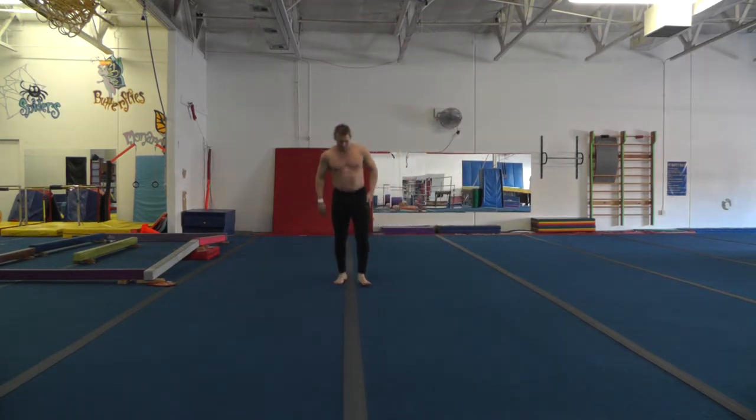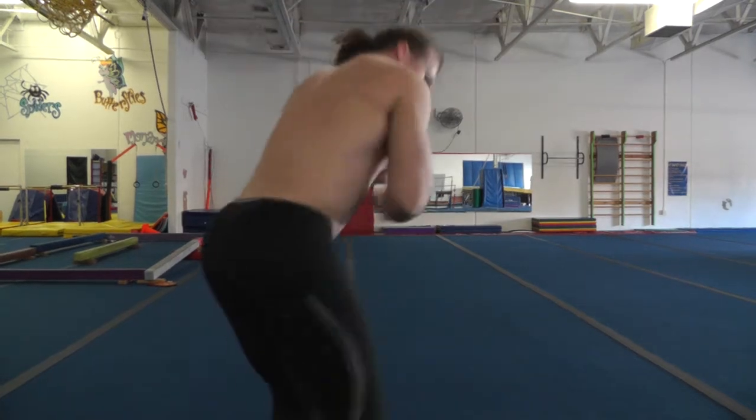Now if I do the same exact thing but think about that wall to my back, you're going to see how I fixed that. Nice and high.